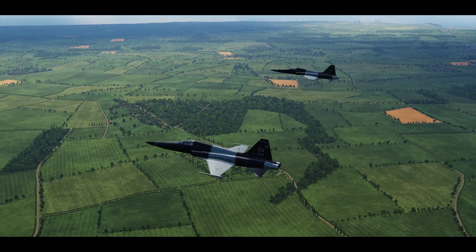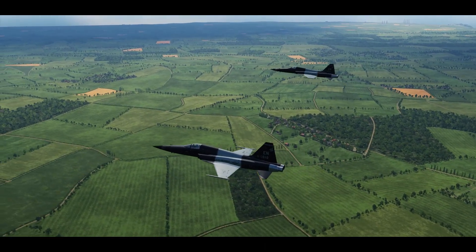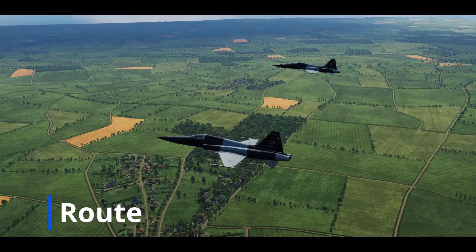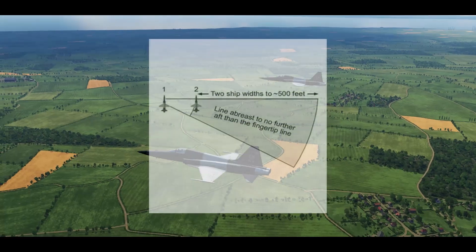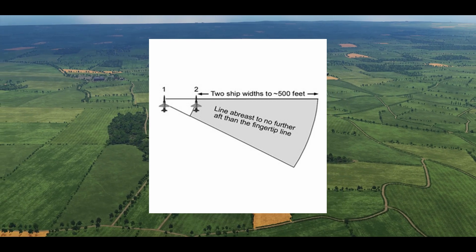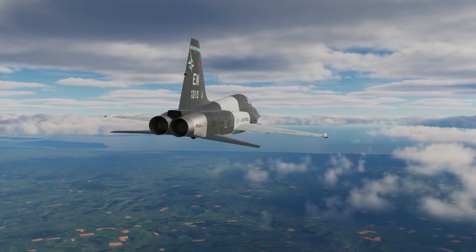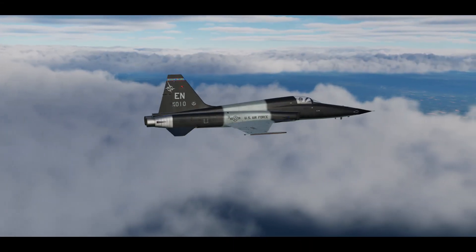Fingertip and echelon are tight formations with minimal room for error, so they take a lot of concentration from wingmen to maintain. When the formation needs more visual lookout, room to maneuver, and freedom to complete other tasks, the Air Force uses route formation. Route formation is flown with a minimum of two aircraft wingtips out to a maximum of 500 feet. Wingmen should be no farther forward than line abreast and no farther aft than the fingertip line. As lead, you can direct your wingman into route formation by fishtailing the aircraft. The signal to go back to fingertip from route is a shallow wing rock.